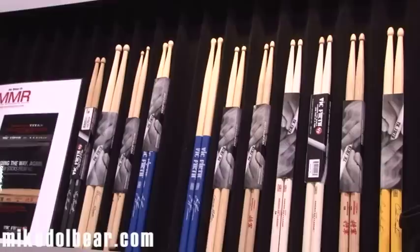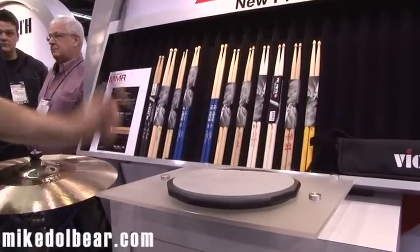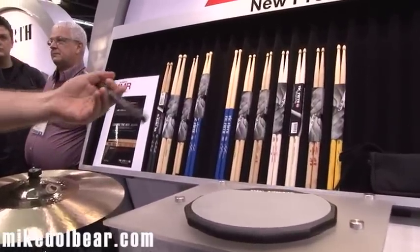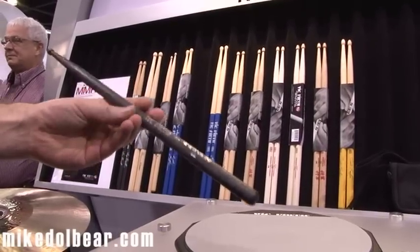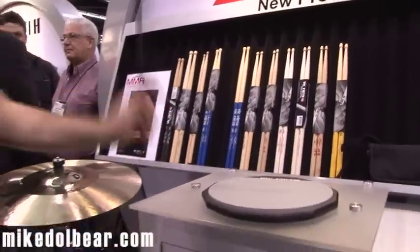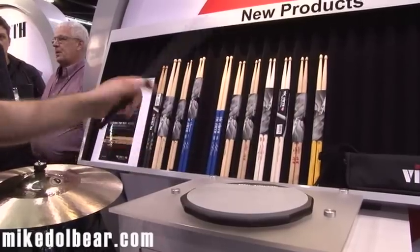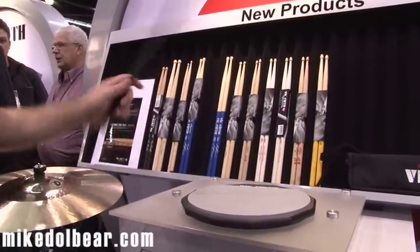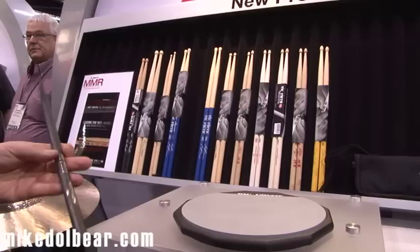Now this is something new from Vic Firth. These are the Titans. Now these are carbon fibre. This is the Titan 5B. It's an incredibly smooth material. No flaws in it. Very dense. Feels quite similar to wood. It doesn't vibrate in the same way and it doesn't flex in the same way, but it's surprisingly nice.